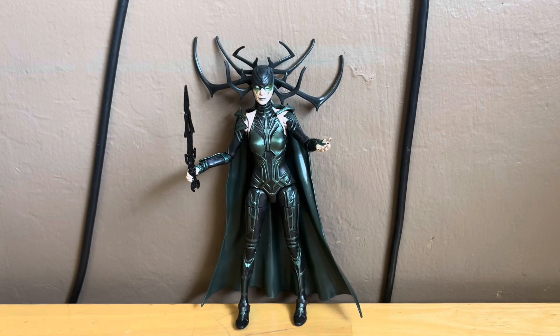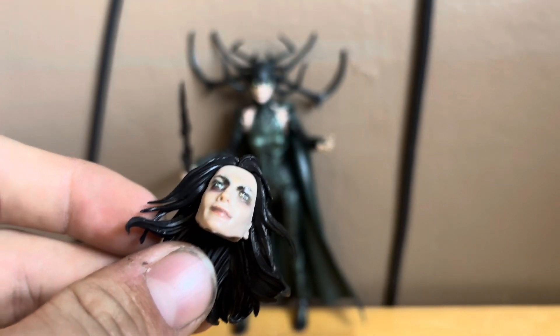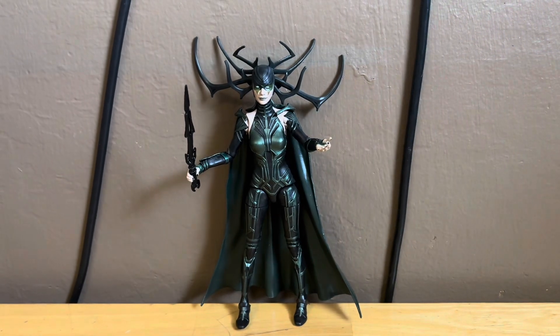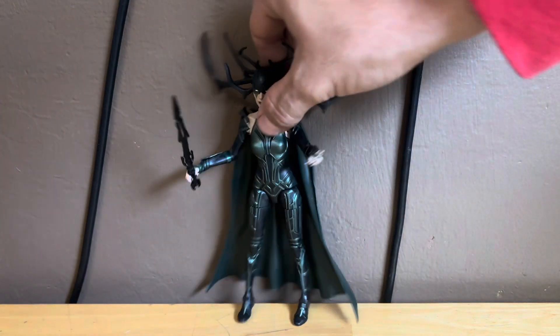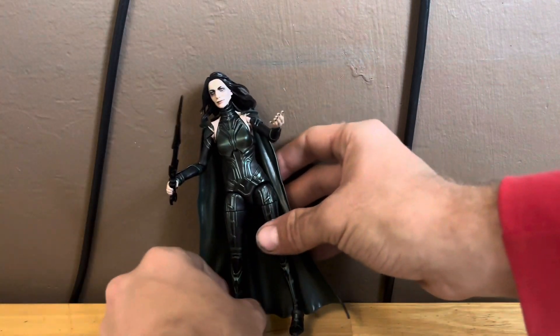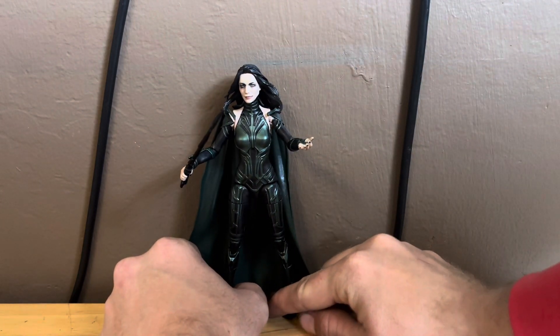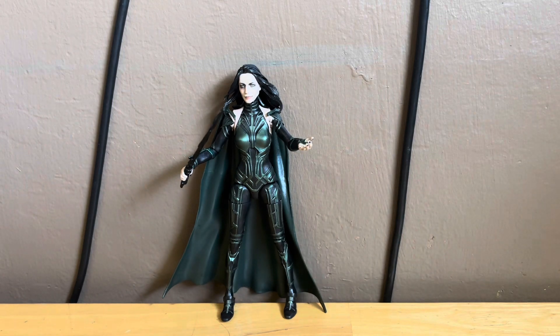She also comes with an extra head that looks freaking awesome — that definitely looks like Hela. I'm going to take off the one with the horns and have her displayed with the other head. This is mainly why I bought this figure — because this extra head actually looks like her, it looks pretty dope.